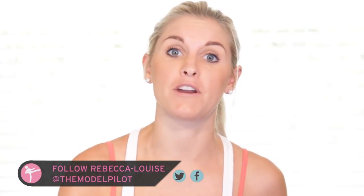Hey guys, I'm Rebecca Louise and today on X-HIT we have got 9 moves that are guaranteed to get you that flat stomach. So if you're ready to workout, I've got two very special pals with me as well, so let's get going.